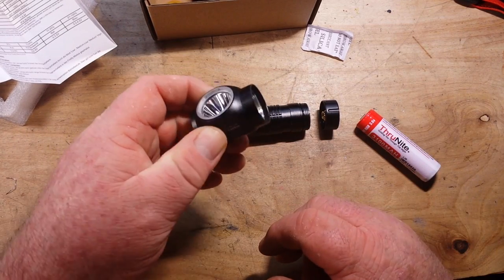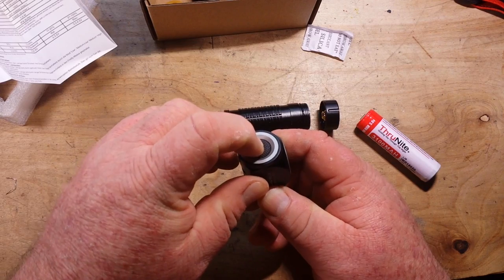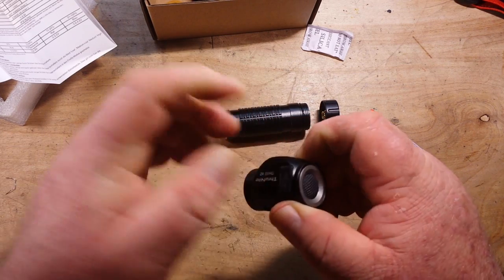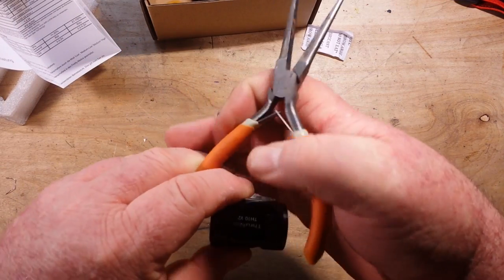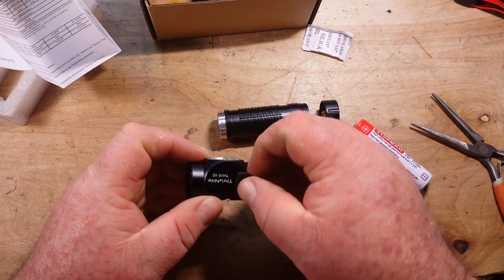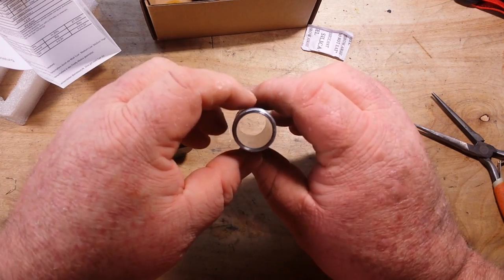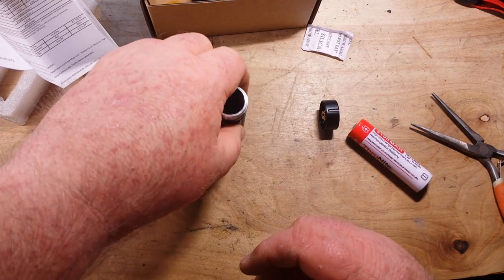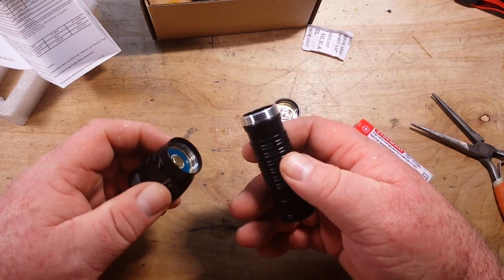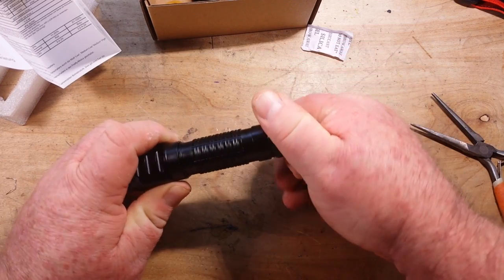Here is the headlamp — all anodized aluminum, very light. You can see the LED down in there. This is the power switch, and it's also illuminated. Over here is our micro USB charging port — that's a nice tight seal. On the body tube there is an O-ring at each end; it's also aluminum. Then we have the end cap with a nice brass-colored screw. It all goes together nicely. The fit is quite good, as you'd expect from ThruNight.